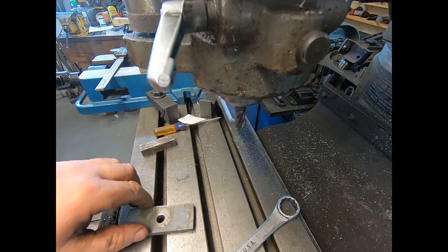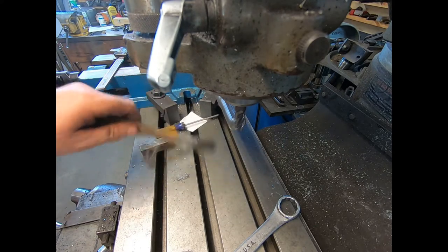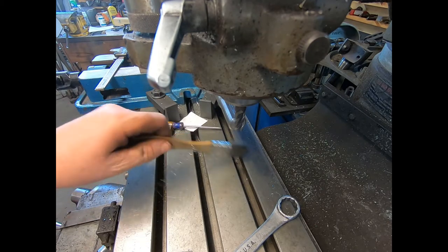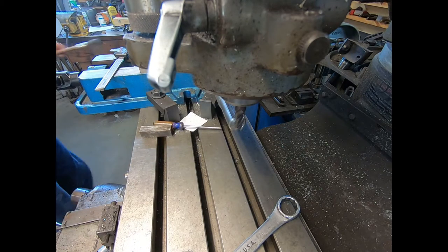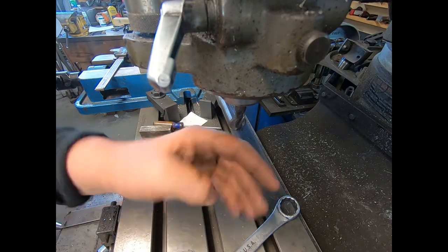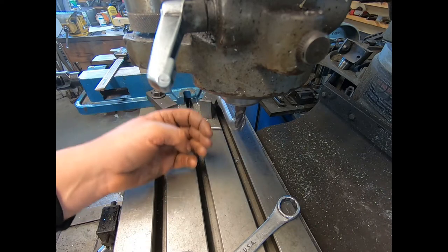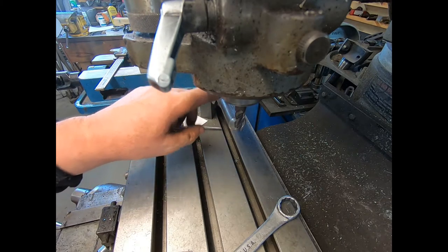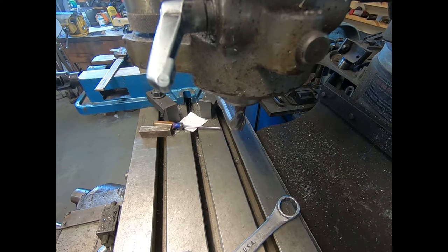I'm going to flip this over and get some 1-2-3 blocks and spacers, probably an adjustable parallel to fit right underneath that, and snug it up so it's all flat on the parallel. That'll be close enough for getting it square. When I turn it 90 degrees, I'm going to have to run an indicator up and down, or run a 1-2-3 block up to the side of it. Either one will work. It's not wicked critical — this is Model T stuff.